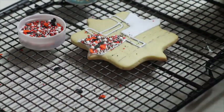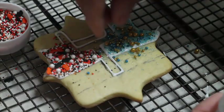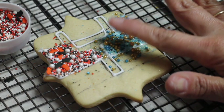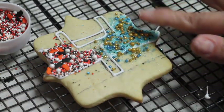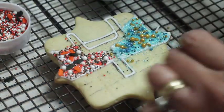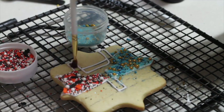Now I am going to do the other side for the Rams. If you want, you can pack them a little bit so they stay in place. Then I am going to use a little brush and clean all the other sides of my cookie.